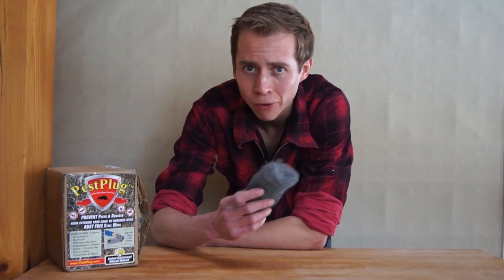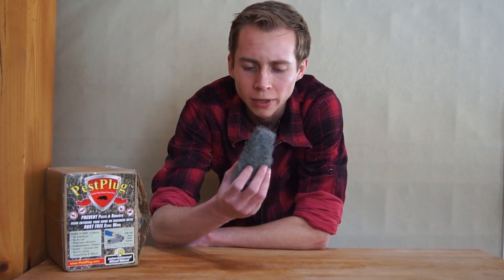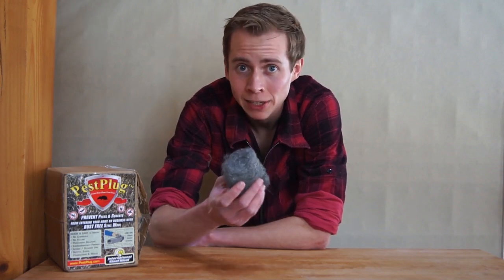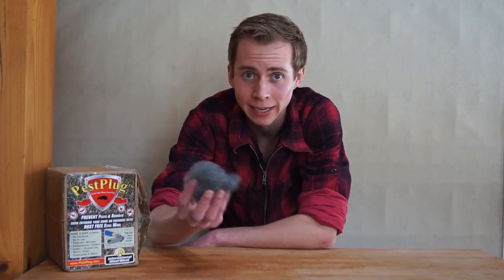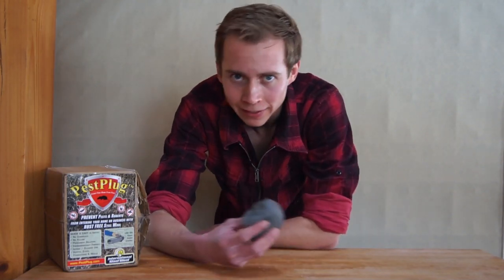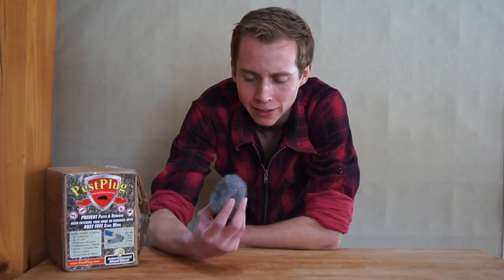There are a number of drawbacks with the steel wool you tend to find at your regular local hardware store. For one thing, it's sometimes made out of steel that can rust, and when steel or iron rusts it gets all over the place. So if you were stuffing this into some crack in your house hoping it would keep mice out, and then it rusts and leaves iron oxide everywhere, that kind of just defeated the purpose — it made more of a mess than you had in the first place.